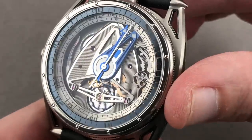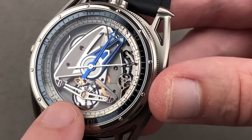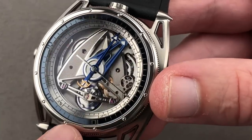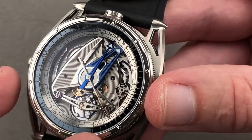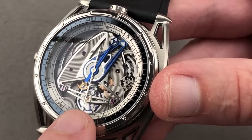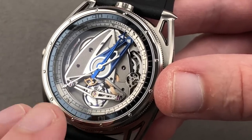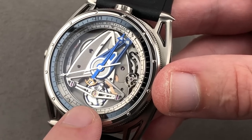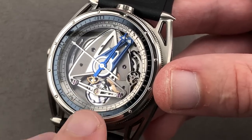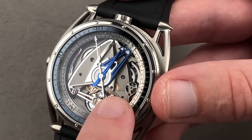Triple parachute shock protection, patented twin self-adjusting barrels, five-day power reserve. You have a patented dog-leg kink flat hairspring shaped in-house by De Betune that gives you the concentric beating of an overcoil with the shock resistance of a flat hairspring. Then you have a balance wheel made of white gold and blue titanium — also patented — which reduces reaction to thermal variation, has a low coefficient of thermal expansion, and is aerodynamic, recessing the weights into the rim while maximizing mass in the rim. You'll also note there's a black-polished mirror underneath to improve viewing, and a proprietary silicon escape wheel to reduce friction.